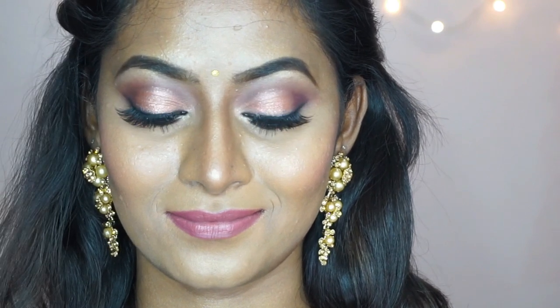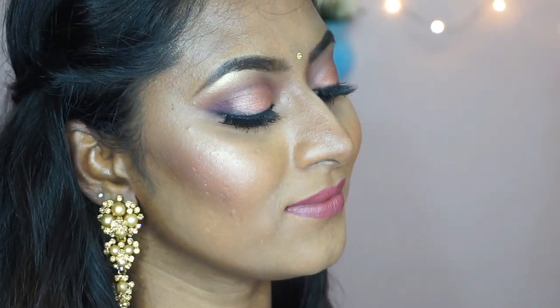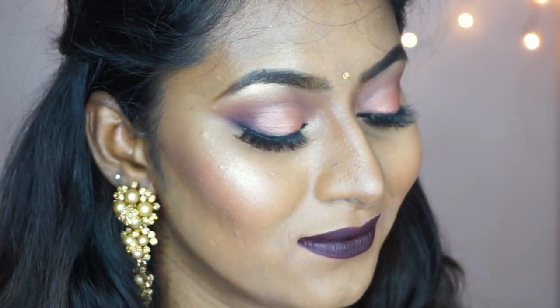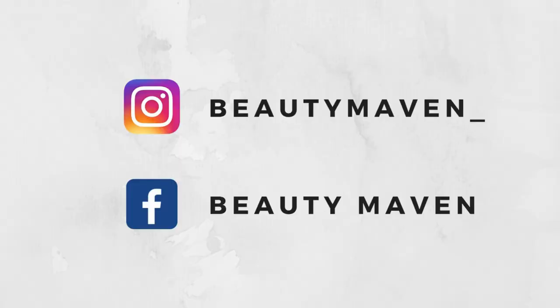I hope you guys enjoyed watching this video with two different lip color options for dusky to dark skin tones. Please give this video a huge thumbs up, comment, and do not forget to subscribe for more such videos. I will see you all soon in my next video — bye!